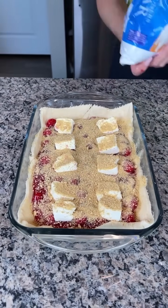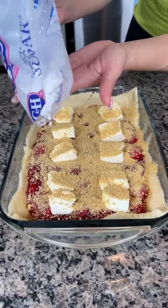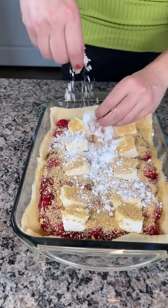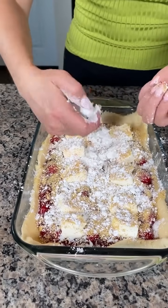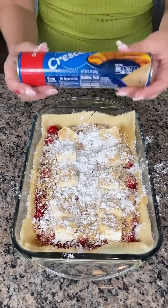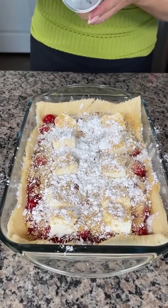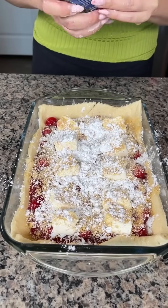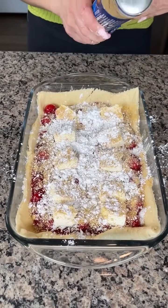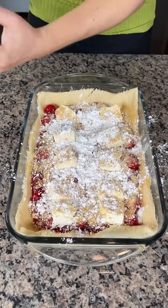We're also going to put a little bit of powdered sugar right on top of the graham crackers. This dessert hack here is a cheesecake — the simplest, most delicious, easy cheesecake y'all are ever going to have. All you need is a few ingredients, you don't have to mix anything, you just make it all right in your pan. That's why I love this dish.